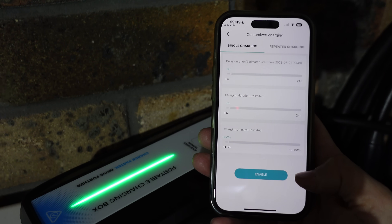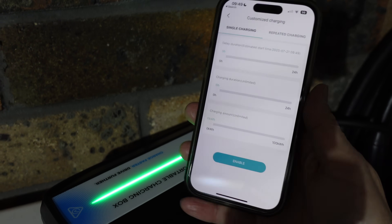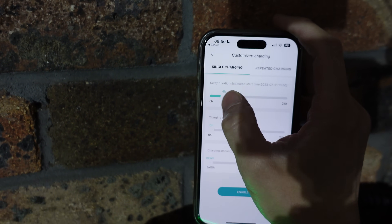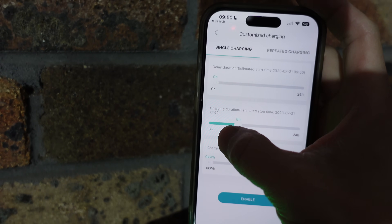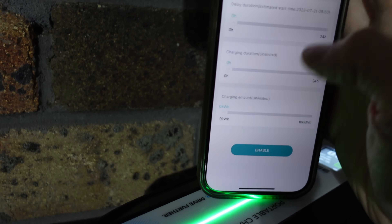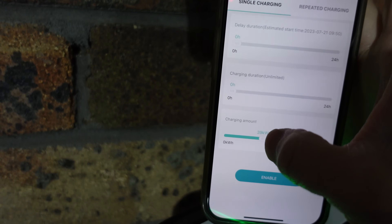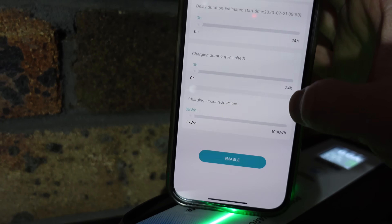In the app's custom charge mode, you can set a single charge session with a delay of up to 24 hours — so you can start in say 4 or 10 hours. You can also set the charge duration — say 8 or 10 hours, up to 24. And you can limit the charge amount in kilowatt hours, from 0 up to 100 kilowatt hours. So you can limit your charge by delay, duration, or by energy in kilowatt hours.